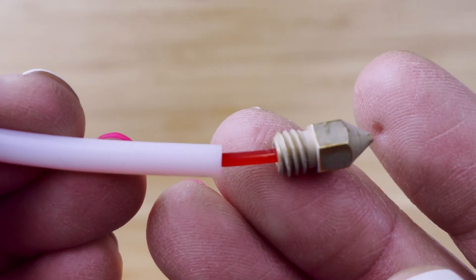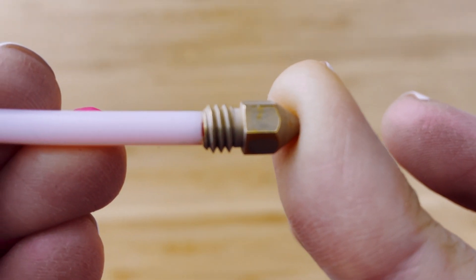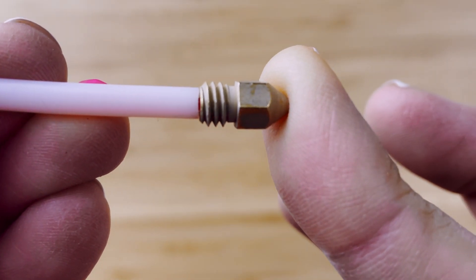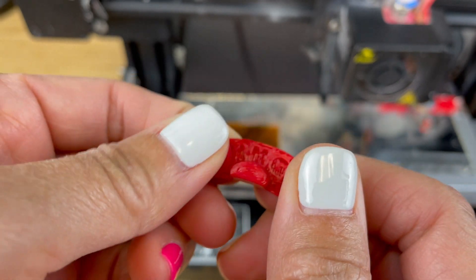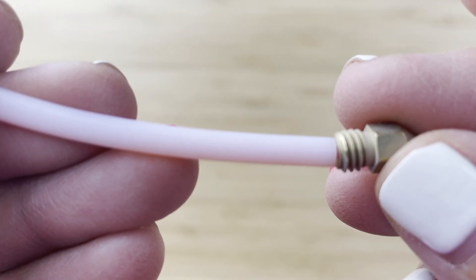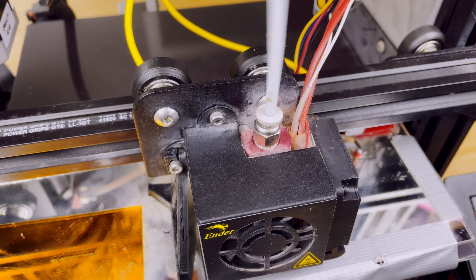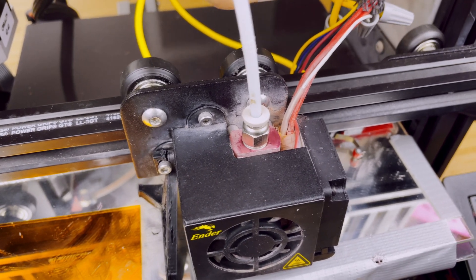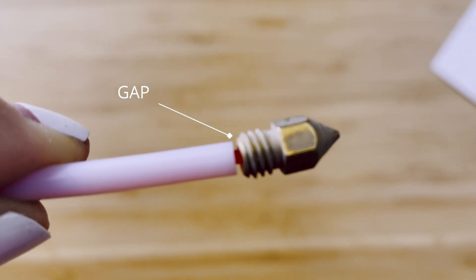In the stock hotend design, the PTFE tubing goes into the hotend and butts up against the nozzle. If the PTFE tube is not flush against the nozzle, the filament can leak from the sides, which causes nozzle clogs and manifests as printer extrusion issues. Even if you do get the PTFE tube flush against the nozzle, there's a chance the PTFE tube can be pulled loose from the Bowden coupler. If the tubing is slightly pulled while printing, a gap can be created between the nozzle and the tubing.